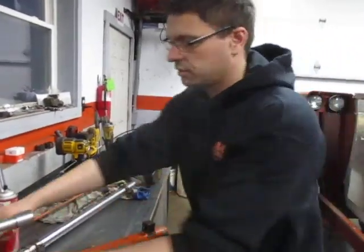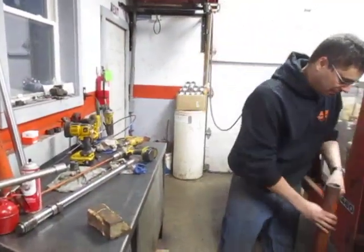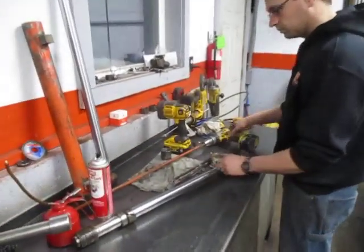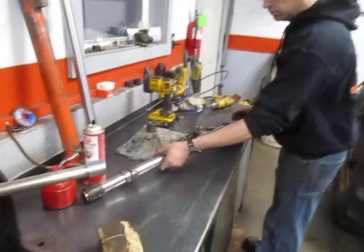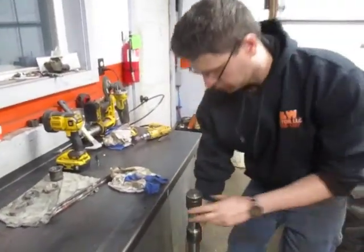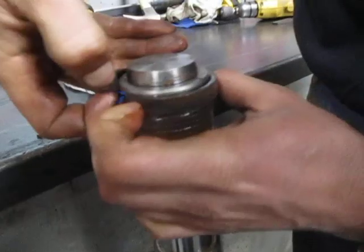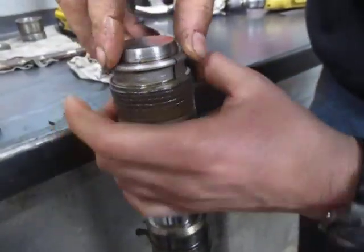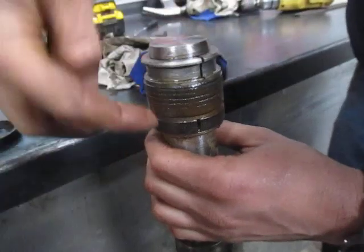We will move over to the cylinder rod now and the piston wiper seal bushing. The first thing on these cylinders is you have these two wear rings — they are spring-loaded, kind of a nylon type thing. Just pry up on it and it will come right off. This next part is pretty important concerning the two-piece piston on this end and the one down on the other end.